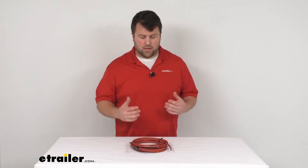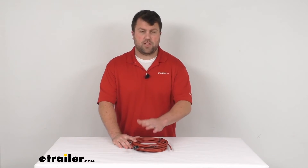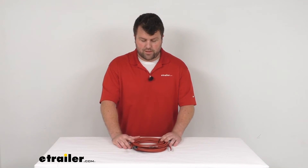Because this is a Go Power product, you can trust it's going to do exactly what you need it to do just like the original. You're not going to have to worry about fit issues or compatibility problems or anything like that.